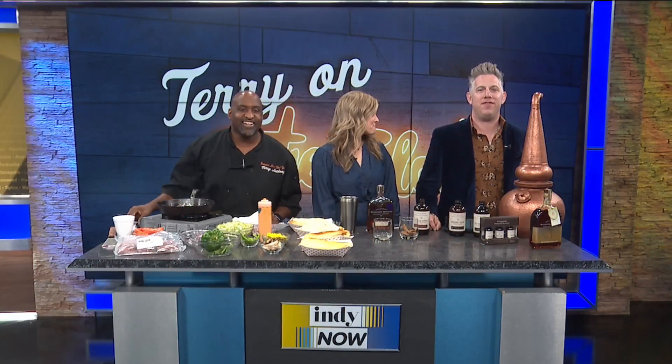Welcome back, friends. Our friend Chef Terry from the Block Bistro is talking cheesesteaks and holiday cocktails today, and he's joined by a special guest, Elizabeth McCall from Woodford Reserve. Welcome to the show. Good morning. Thank you for having me. Happy to have you here.